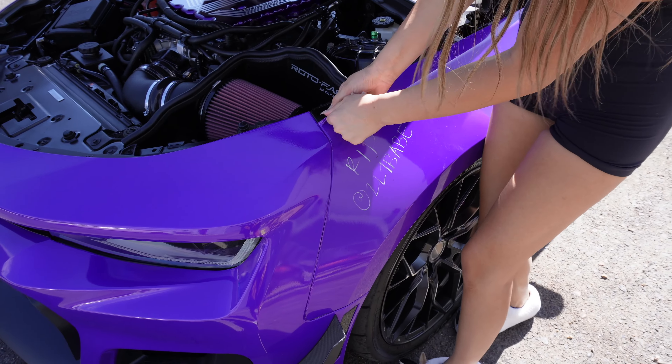Hello guys and welcome back. Today's video is very exciting because I'm going to be unwrapping the ZL1. I've been putting this off for a little bit because I couldn't decide when to do it, but today's finally the day we're getting rid of this wrap. It's really hot today so I felt like today was a good day because my car is already baking in the sun, so it's already hot and it's gonna be easy to peel off.